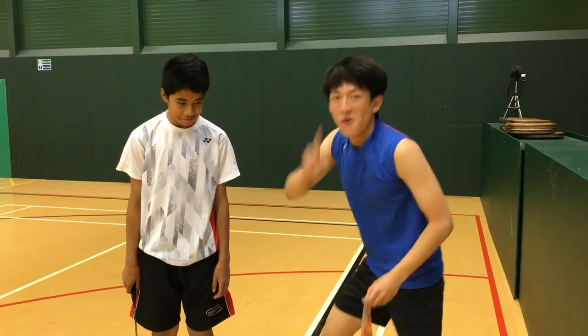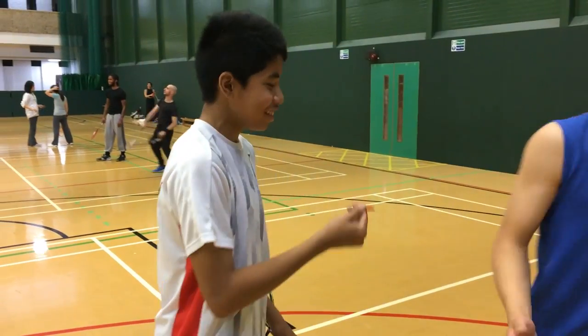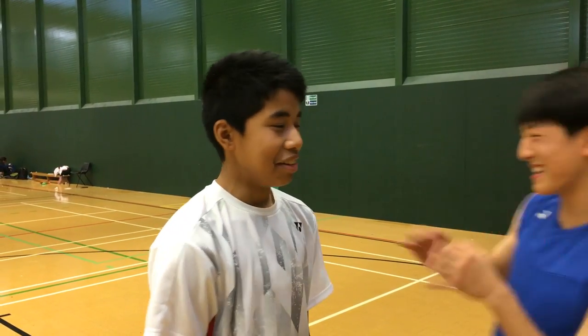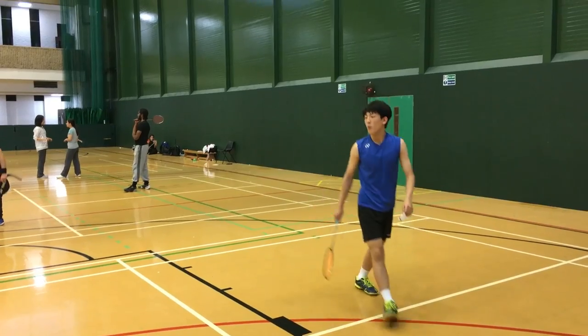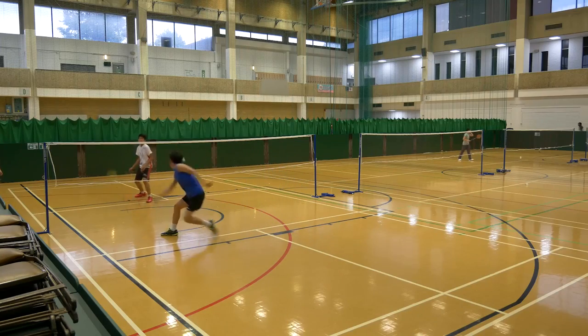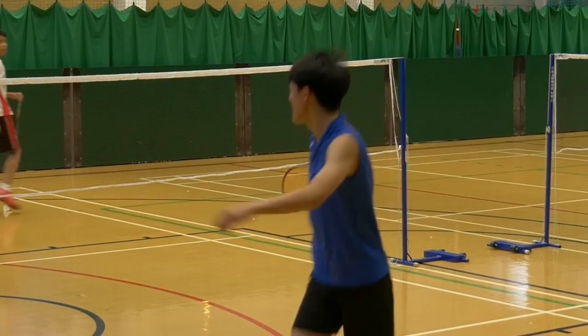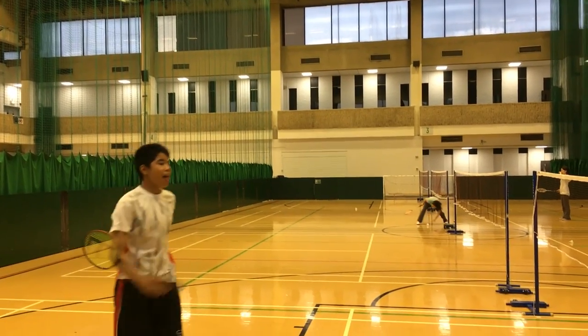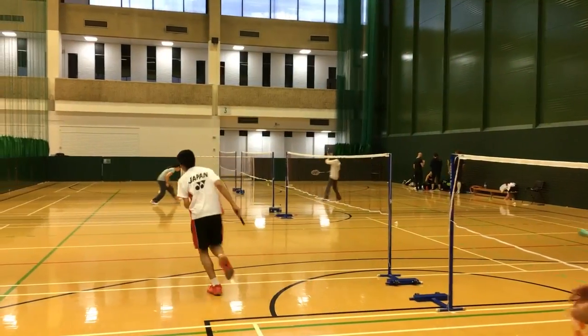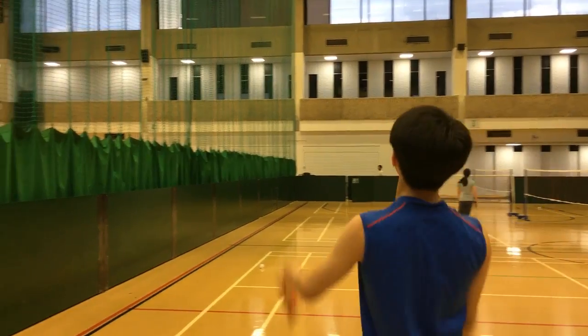One-love to me! The floor was slippery. You're Asian — you're meant to take spice! It's actually not bad. Alright, one-love. My tongue is on fire though!